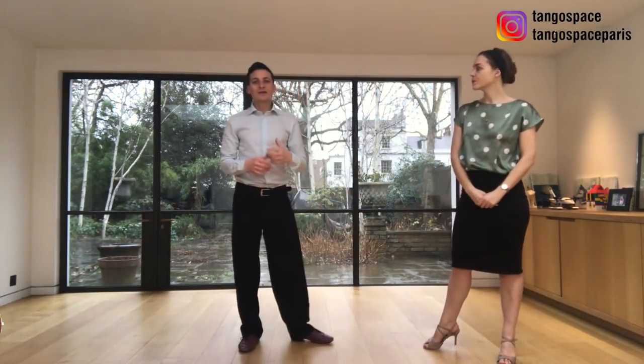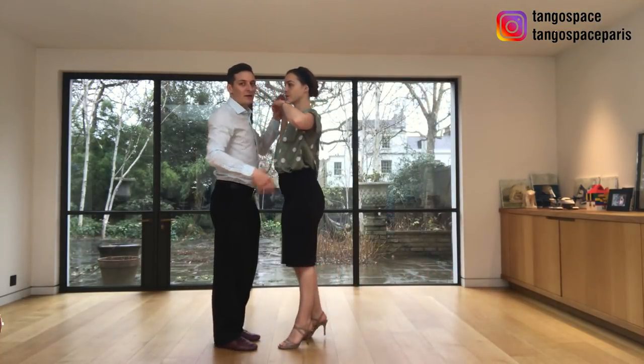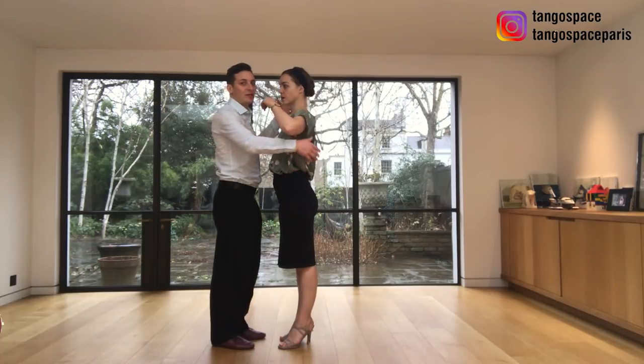So what we are doing is starting in the close embrace and we open the embrace in the giro.